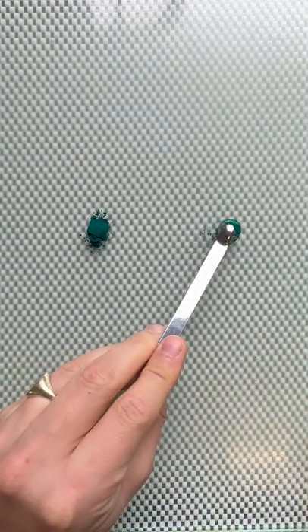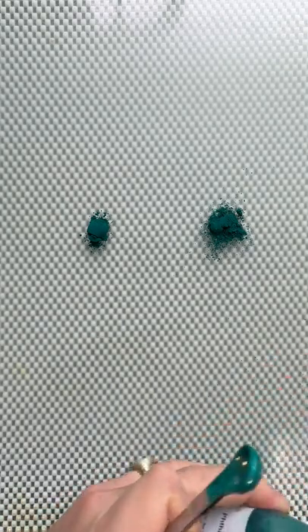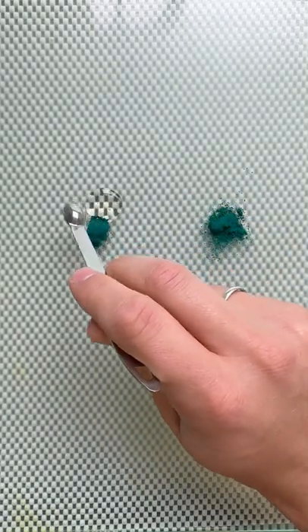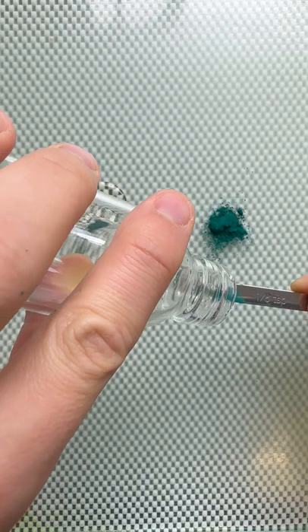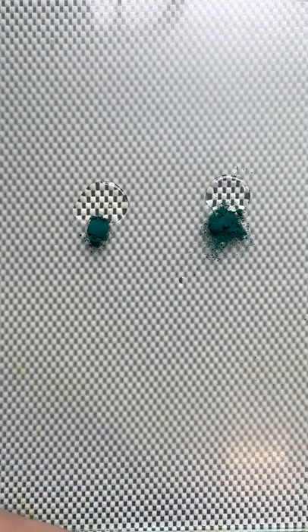So I'm notoriously hydrophobic. I have an eighth of a teaspoon of both pigments. Here I have my regular watercolor binder and here I have my new watercolor binder. I'm going to mix them both for you just with the palette knife to see what happens.